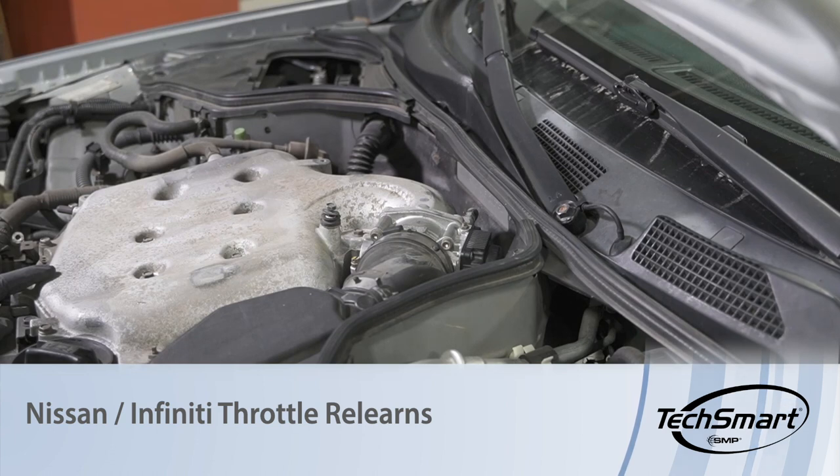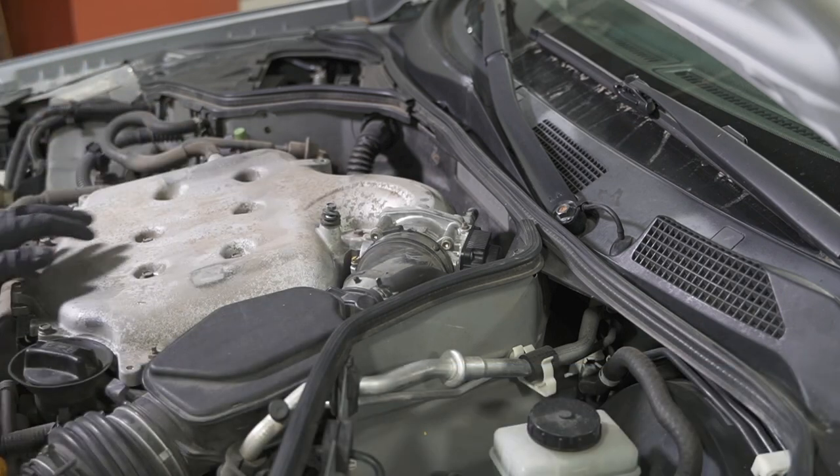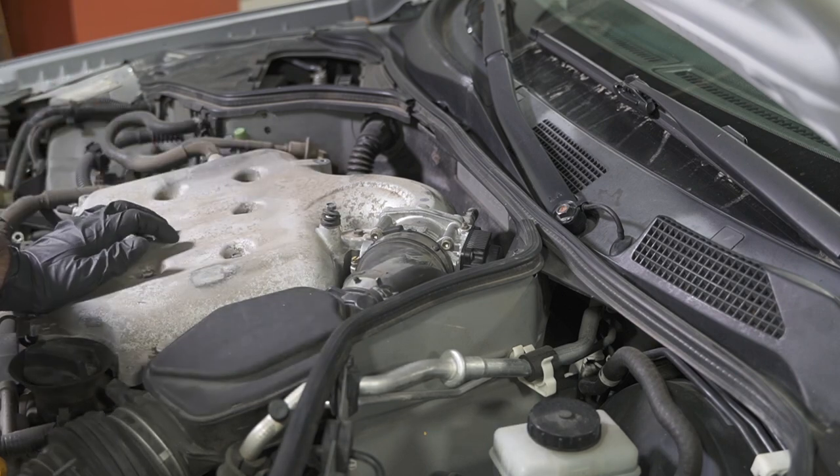Today we're at the shop working on a 2003 Infinity G35 where we've just replaced the electronic throttle body. After replacing this, we need to perform the idle air volume learning procedure. There are two ways to perform this learning procedure: one with a scan tool and one without a scan tool. Today we're going to do this learning procedure without a scan tool. So let's take a look at that procedure.